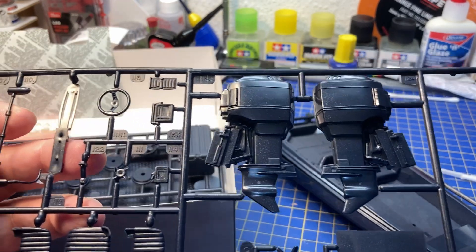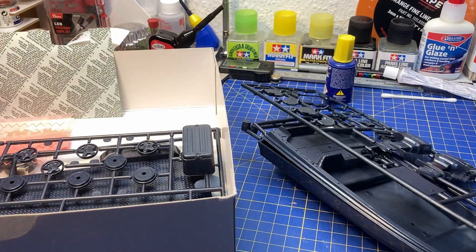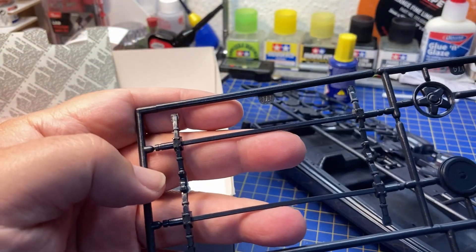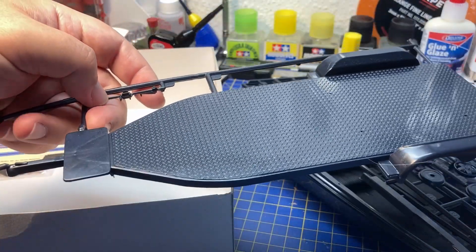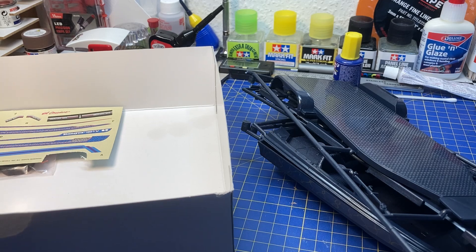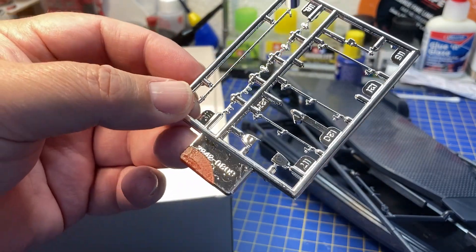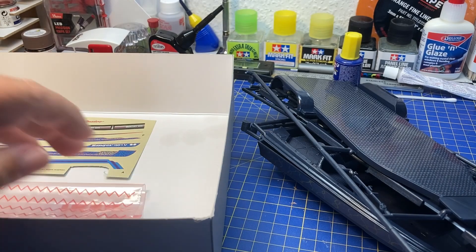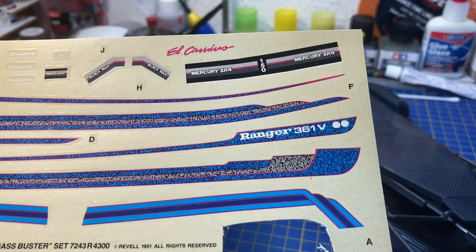The kit doesn't have too many parts: the boat, the engine, seats, steering wheel, wheels for the trailer, axles, wheel bags, the base of the trailer itself, the styrene parts, and a small chrome sheet with railings and small details. There are also four tires for the trailer, plus details for the boat.